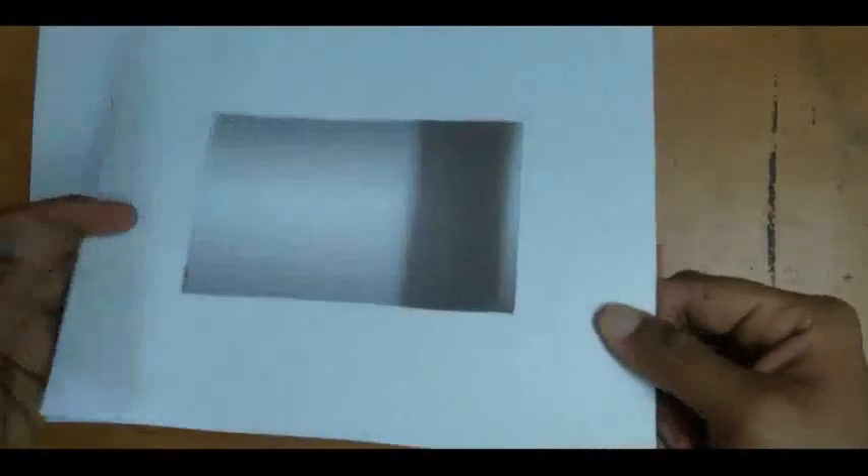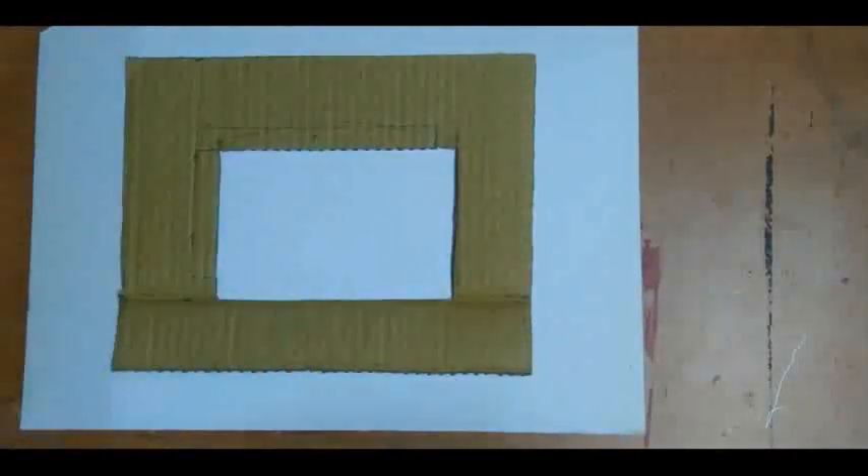Now you have to cut this measurement with the help of a cutter or scissors. When you cut this measurement, your piece will look like this. Now take your cardboard base again and with the help of Fevicol, paste it like this.